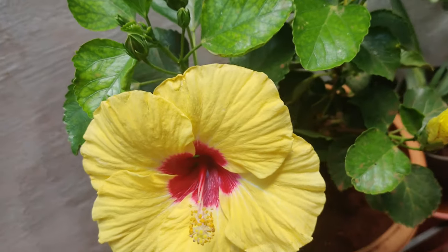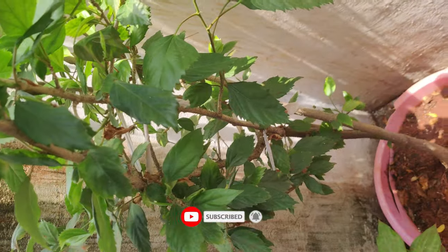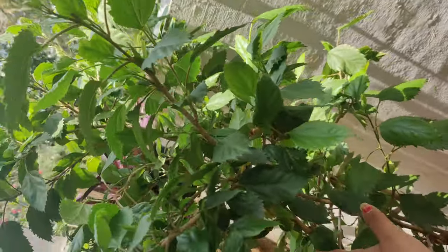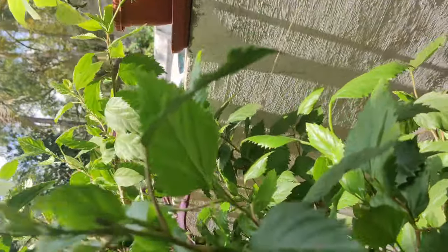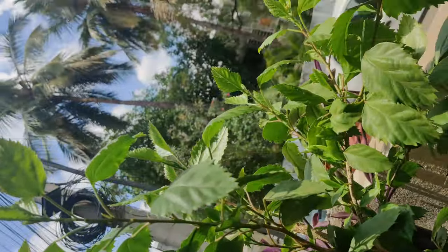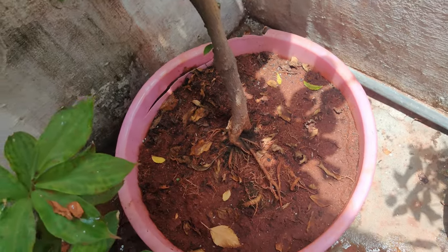Let me show you one more hibiscus I have — this one has completely grown as a tree and has been with me for about three to four years. I pruned it in February but it has grown so big again. It has buds and blooms here, and here also — lots of buds, as hibiscus blooms really well.